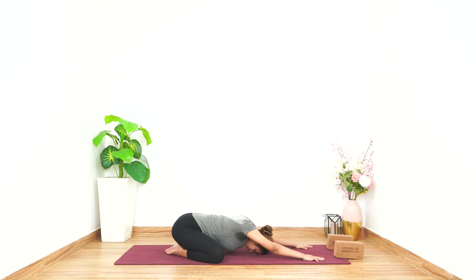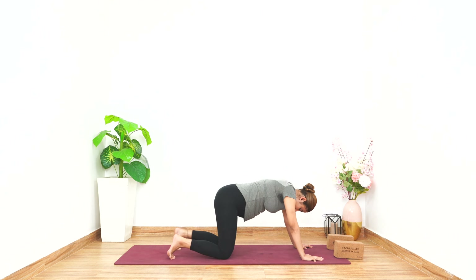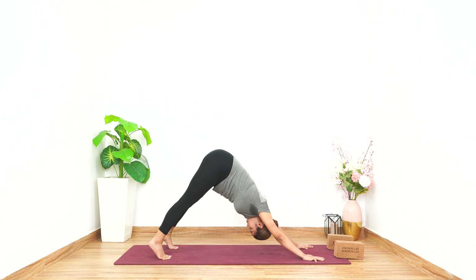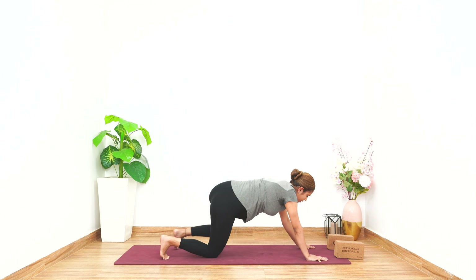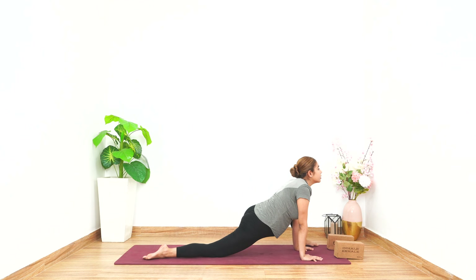Opening up your knees and shoulders wide, go back to the wide-legged child's pose and drop your head down, hold for five counts. Gently come back up, tuck in your toes, and let's come up. Push your low back in, try to place your heels down, low back in, shoulders in, hold for five counts. Inhale, take your left foot forward.